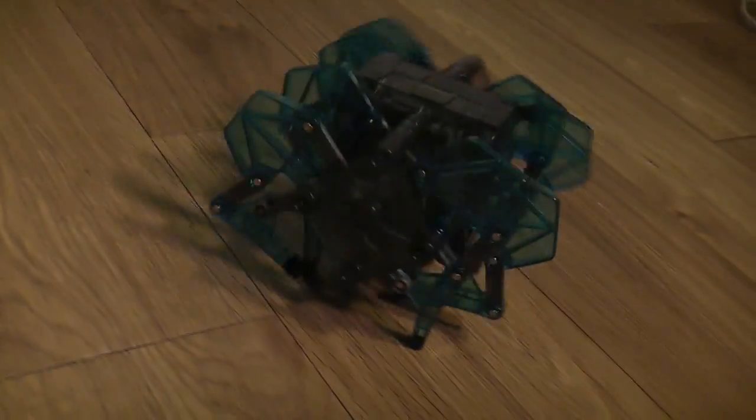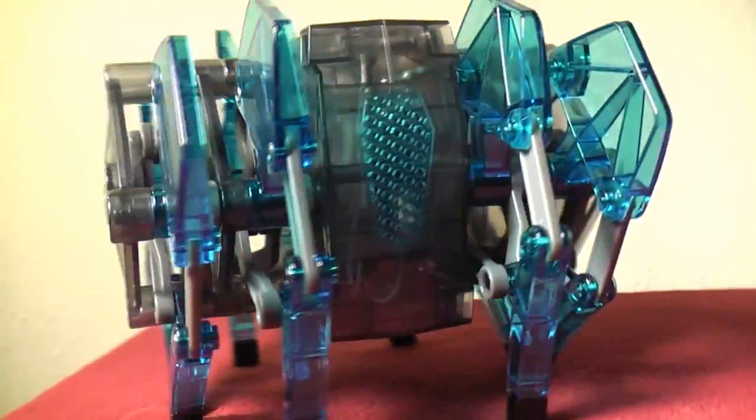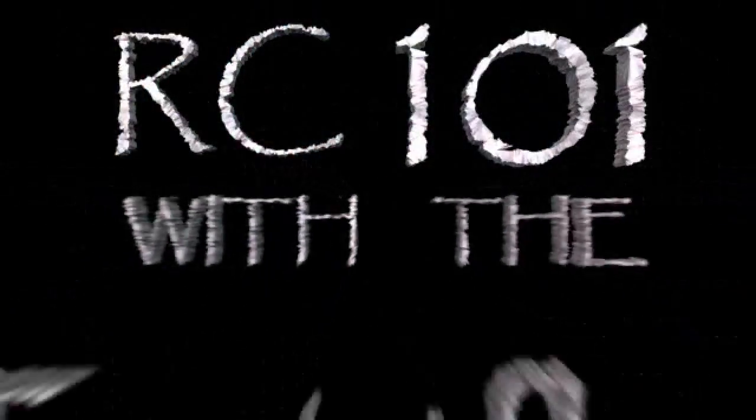Who knows what the future may hold. Maybe someday they'll roam around on their own. As always, thanks for watching — remember to subscribe to our channel and stay tuned for more RC 101 with the Taoist Flyer.